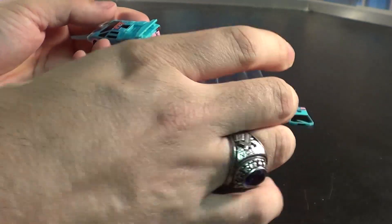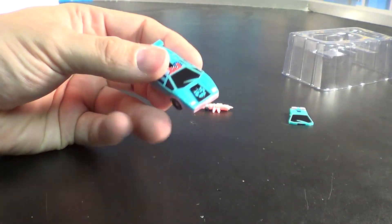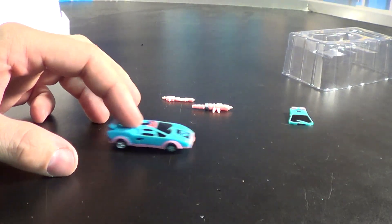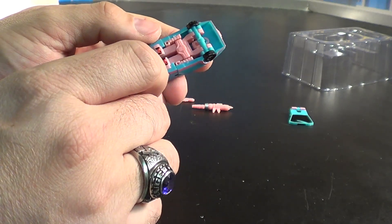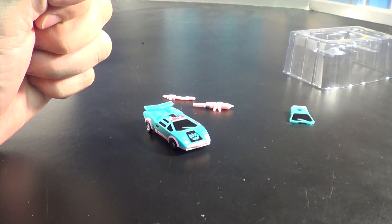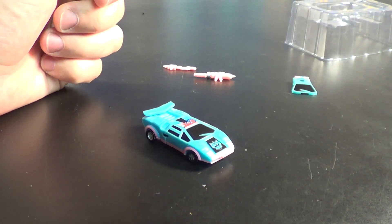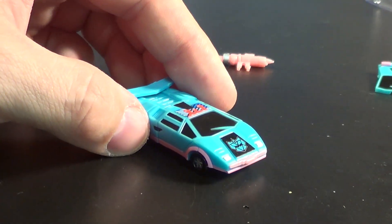Let's get Breakdown out of the casing so you guys can check him out. He does not roll — they don't have rolling wheels, unfortunately. I understand it would have been very difficult to engineer the pins and stuff, but to be honest, this guy is teeny tiny. I mean little bitty. I want you guys to get a really good look at this nice little alt mode he's got.